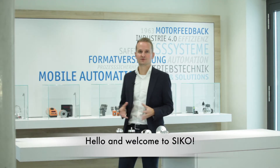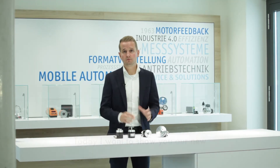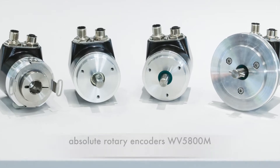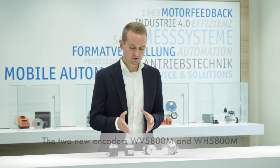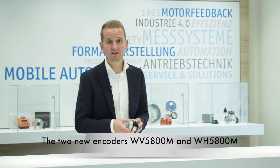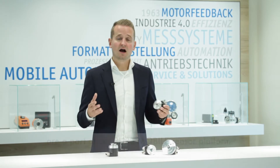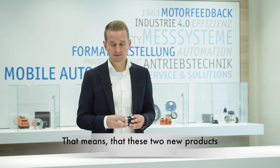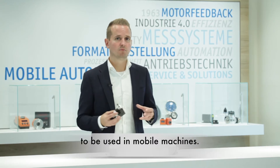Hello and welcome to Seaco. Today I want to show you our new absolute rotary encoders W5800M and WH5800M. These two new encoders are part of our pure mobile sensor platform, meaning they were developed with a 100% focus on being used in mobile machines.